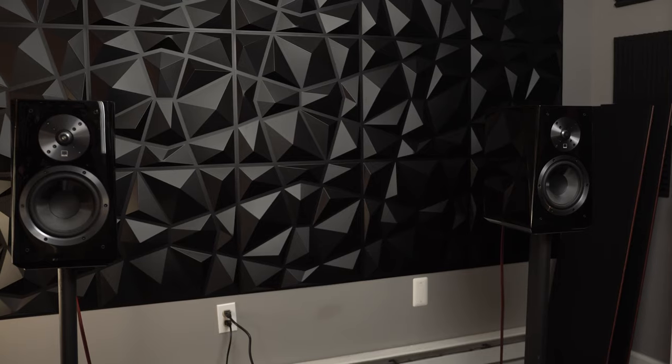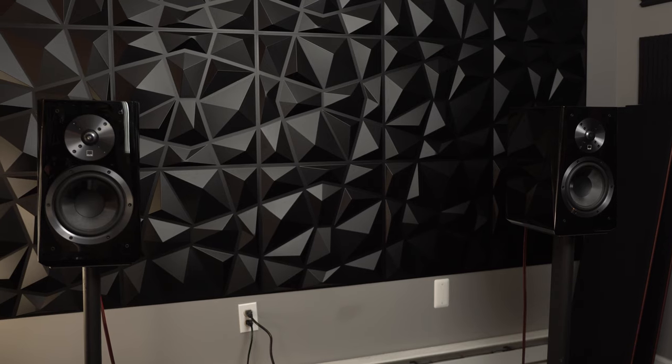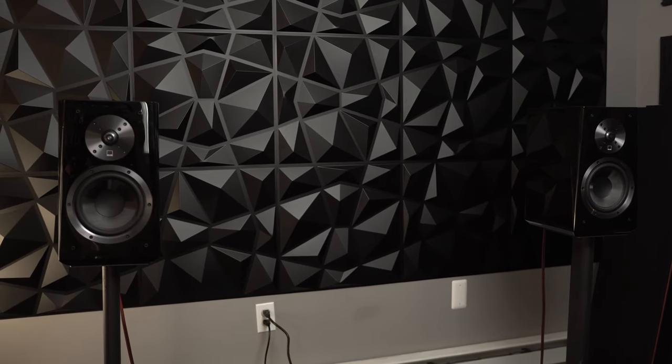You can turn these speakers up pretty loud without them getting painful, peaky, or uncomfortable. Of course there's a tipping point — I don't generally recommend listening to music that loud, as it's good to protect your hearing. But they are certainly capable of pushing decent volumes, as are the Ultra Towers, which is probably why a lot of SVS equipment is generally purchased and aimed towards people that are building strong home theater and home entertainment systems. I use SVS Ultra Towers in my living room with Prime satellites on the rears and two SB3000s as part of my 5.1 surround, and that absolutely shakes the house.